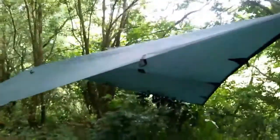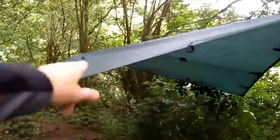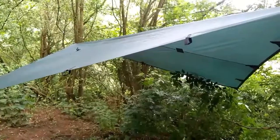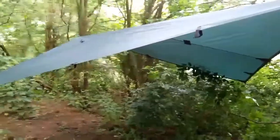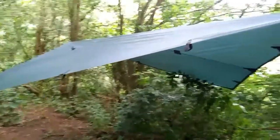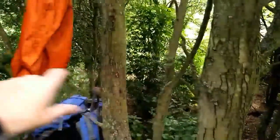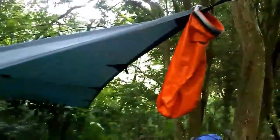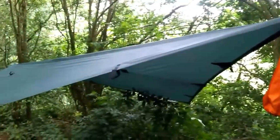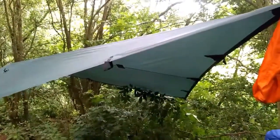Really impressed with the DD Hammock 3x3 tarp — it gives a lot of coverage when hammock camping. Underneath the tarp there's plenty of coverage and I've never had any problems with rain getting at the hammock. When the hammock is in situ I use another carabiner and a drip tape to prevent rain running down the hammock tapes and getting the hammock damp.